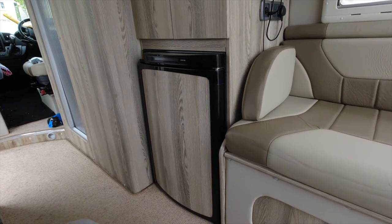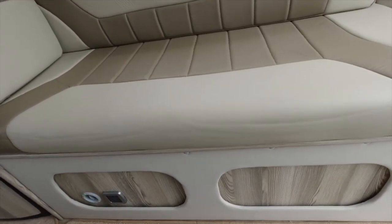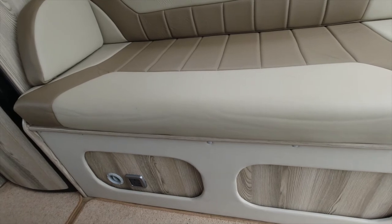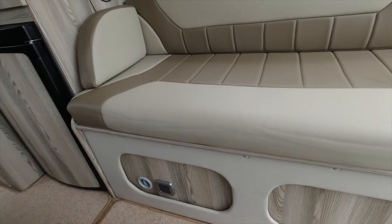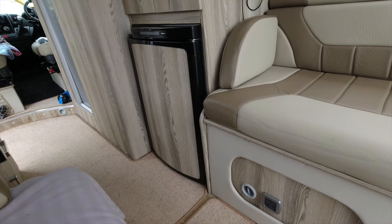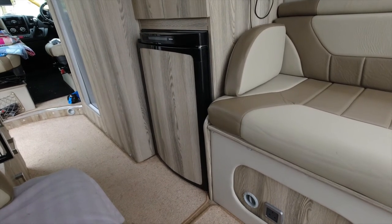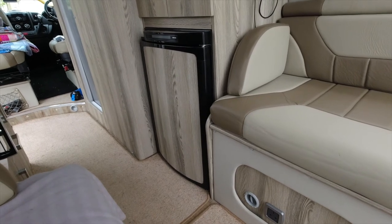Our plan is to change it to the Waeco CRX65 fridge. Under this fridge box we've got all of the workings of the van — the battery, the water heater, the inverter, the pump, etc. All of this space is taken up, but we'd like to add a second leisure battery, which we intend to do in the cavity at the bottom that we create by installing the smaller fridge. Bear with us — we'll show you as we remove this, install the new fridge, and create a battery box below for a second leisure battery.